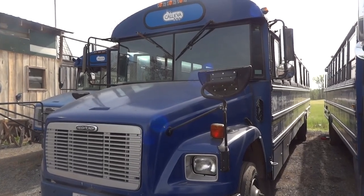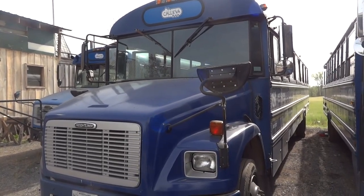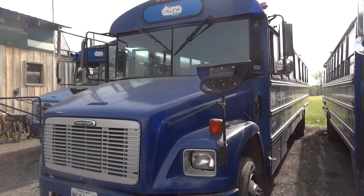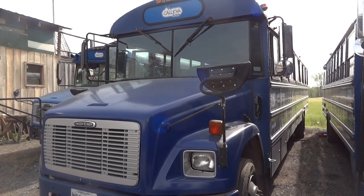Hello viewers, welcome to K Diagnostics, Dio here. Today we have a 2004 Freightliner school bus with a C7 CAT engine.